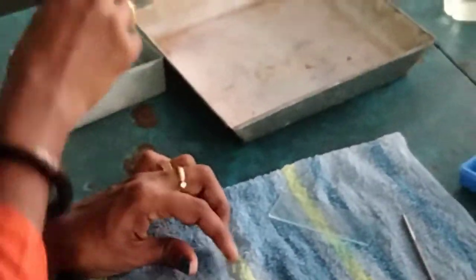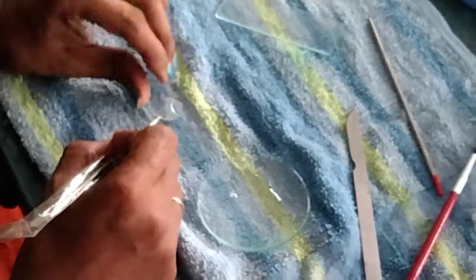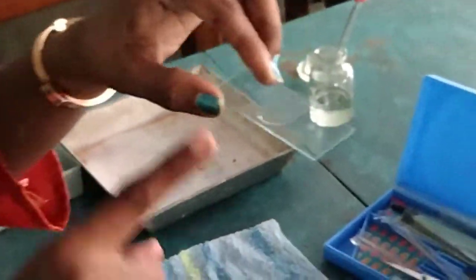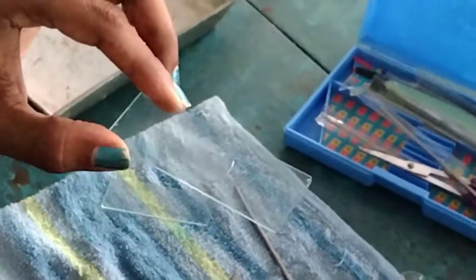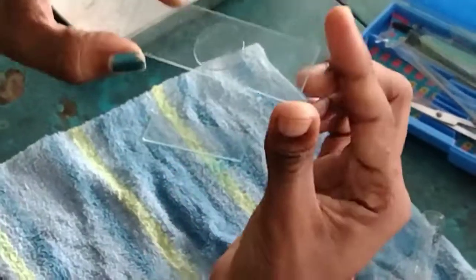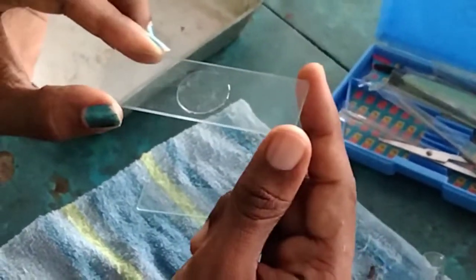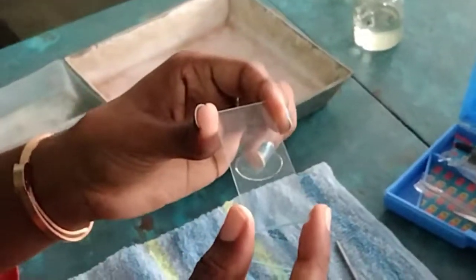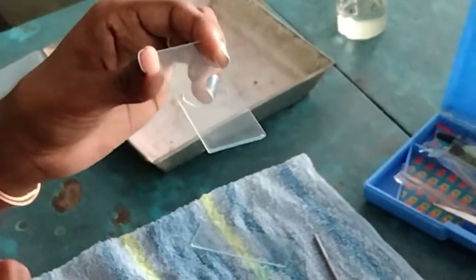Now you can add a drop of glycerin, and then place the cover slip. The slide should be neat like this — there should not be any extra water or glycerin, and the glycerin should completely fill the cover slip. There are marks for neatness of the slide, so the slide should look like this. Now you can view this slide under the microscope in low power. You will be able to see the scale like this.